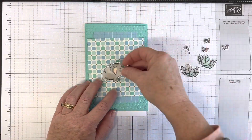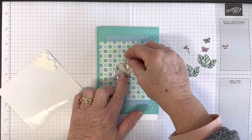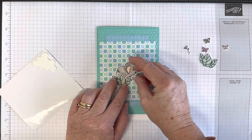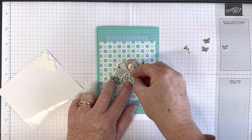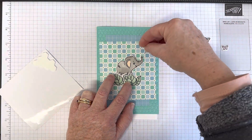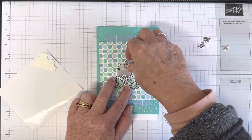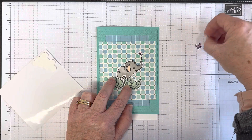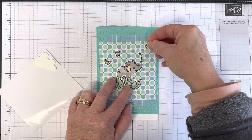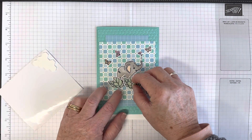I'm going to put the elephant up on stamping dimensionals. I want him peeking out over the top of the leaves, with the colors of the leaves toning in with the paper. I need enough room for a flower coming off his trunk, so I might bring the whole arrangement down slightly. A few little butterflies will just fly about around him.